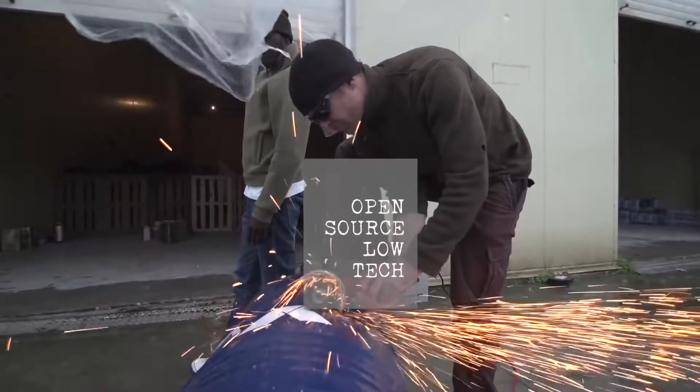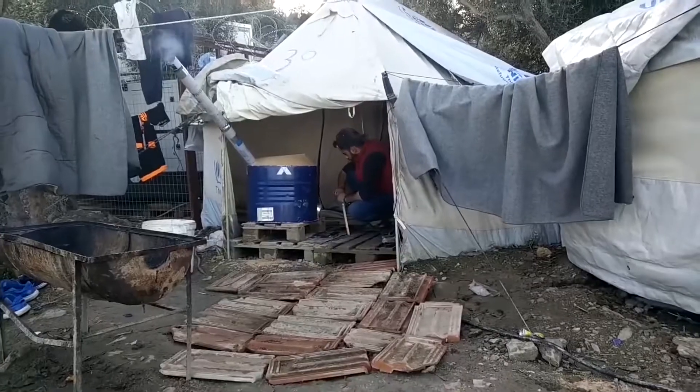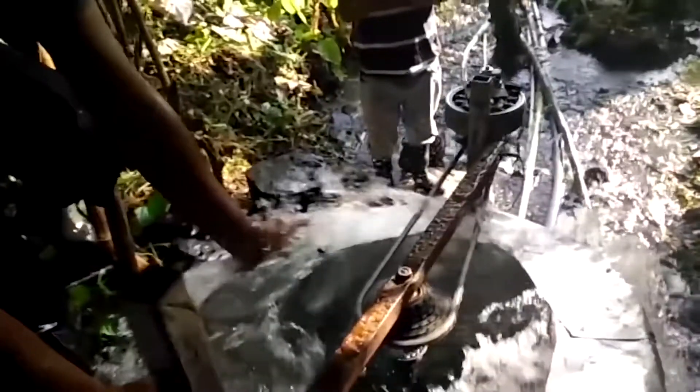My name is Daniel Connell. For the last 10 years I've been developing low-tech alternative infrastructure — basically things people can make themselves to recycle readily available materials which takes care of their basic human needs. This is mostly to do with energy, water and sanitation, food, that sort of thing.